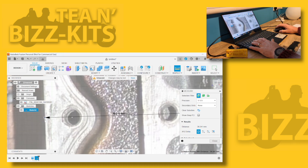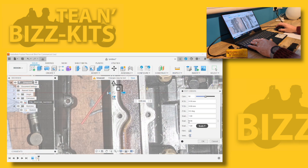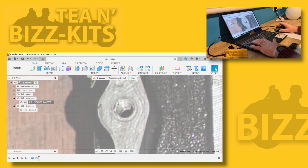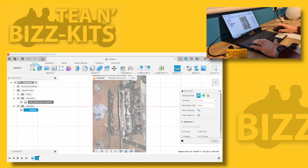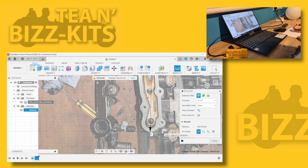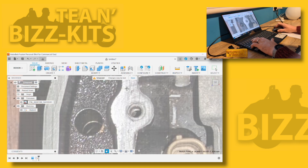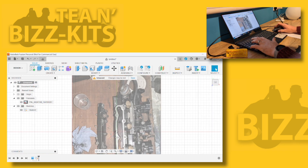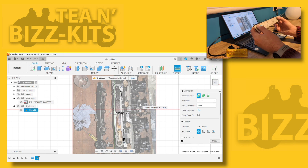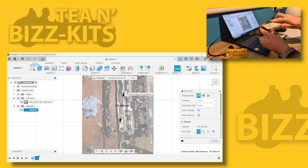There is an alternative tool we can use to this calibration method - we can use the scaling tool. What you need to do is take a measurement of the real part and take a measurement of the image. If the image is too big and needs to be shrunk down, take the smaller dimension - the real part - and divide that by the dimension of the image, which is the larger part. That gives you a value less than one, which reduces the size of the image. If you want to grow the image, divide the larger dimension by the smaller dimension, giving a value greater than one to scale it up. This gives you a more accurate image to sketch around.